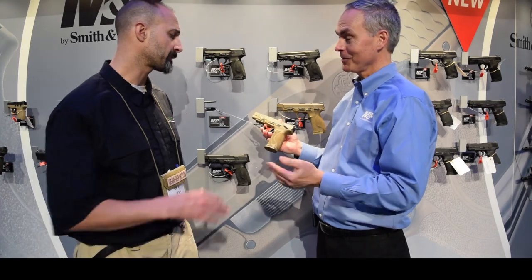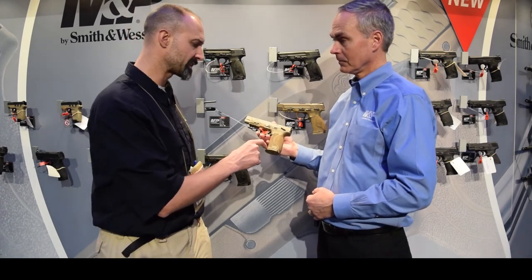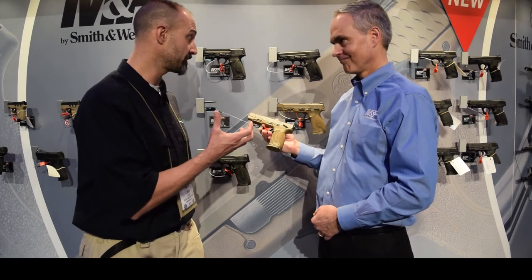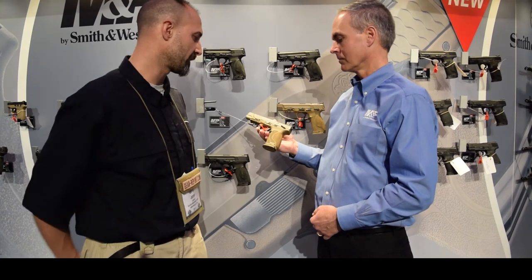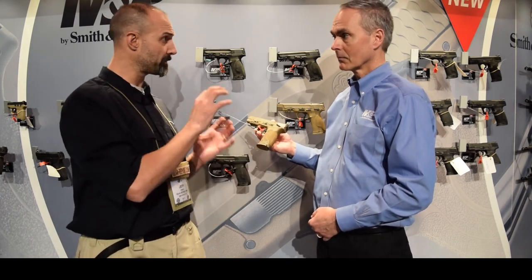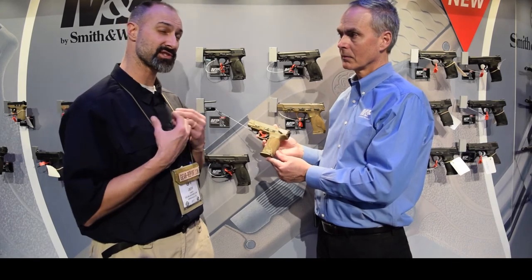That's the M&P 2.0 pistol. I find it very interesting — a lot of brands like to put a lot of grooves and things on the front that may fit the designer but may not fit everyone else. I love that you guys have gone with good texture to give you grip without putting anything that's going to work for some people and not others. I have big hands, so the modularity of not just a back strap but wrapping around for the swell — that's something I really appreciate.